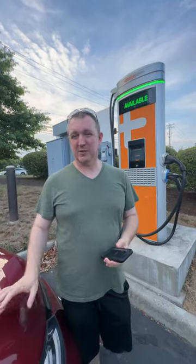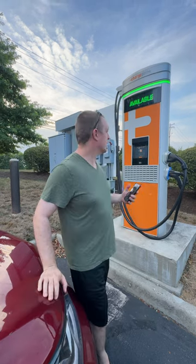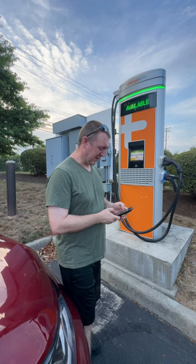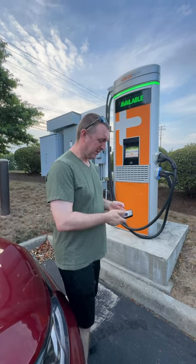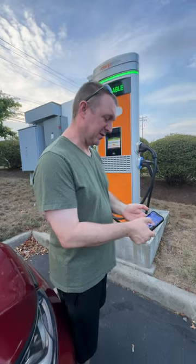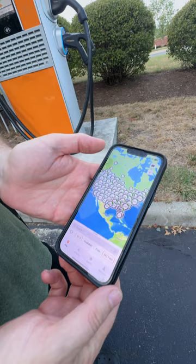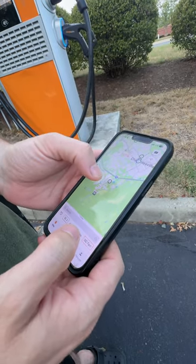We're on a road trip and we need to charge the car a little bit to make it home. We found these ChargePoint chargers here on the app PlugShare — I've been here before. All I need to do is open up the ChargePoint app on my phone and find the one that we're at.